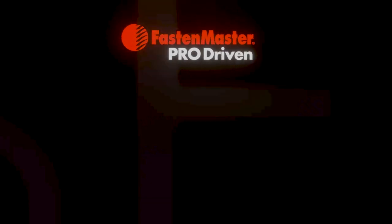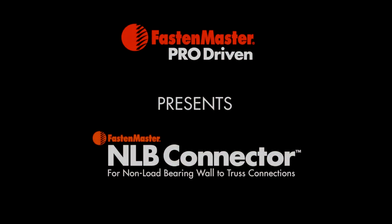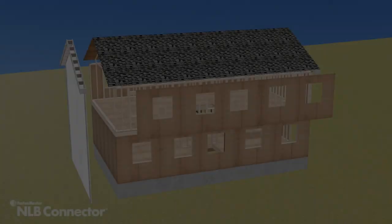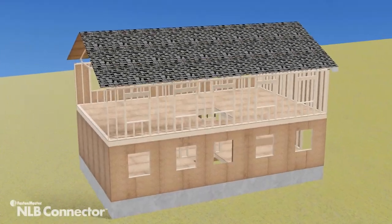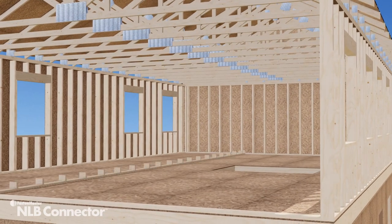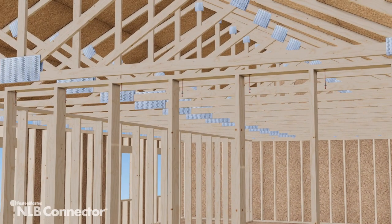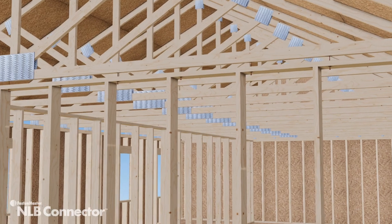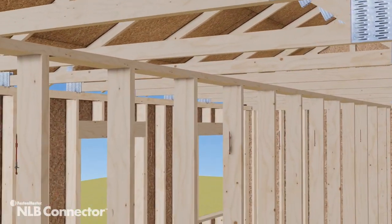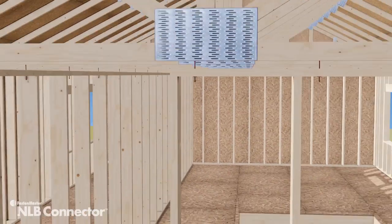FastenMaster introduces a new system for attaching non-load-bearing walls and partitions to trusses. It's called the FastenMaster NLB, or Non-Load-Bearing Connector. Non-load-bearing walls are a common element in most new home construction. Although they are typically not intended to carry vertical loads, they must still be attached at the top of the wall to resist lateral loads. The FastenMaster NLB has been specifically designed to make this lateral connection.